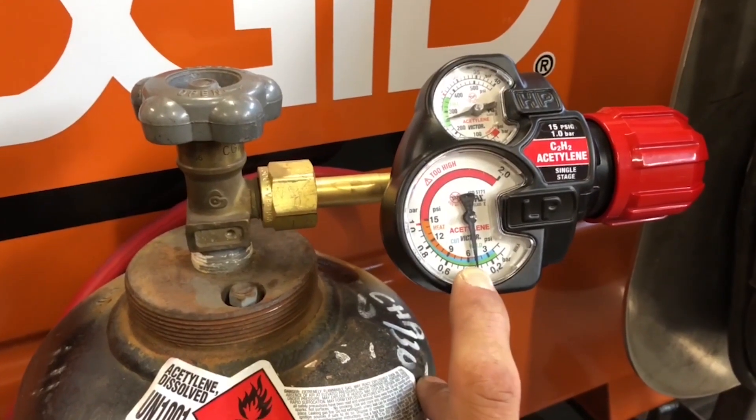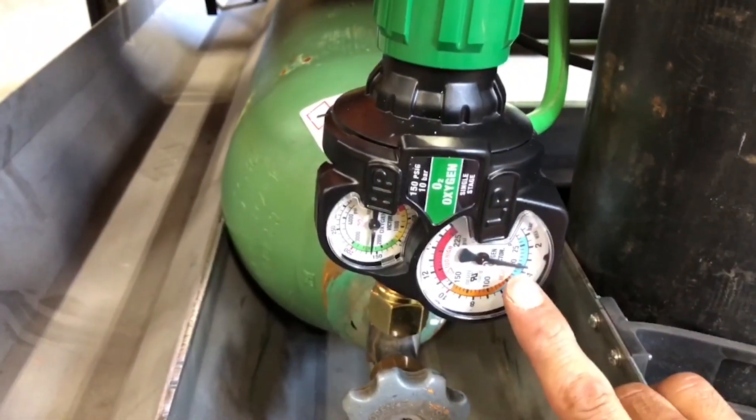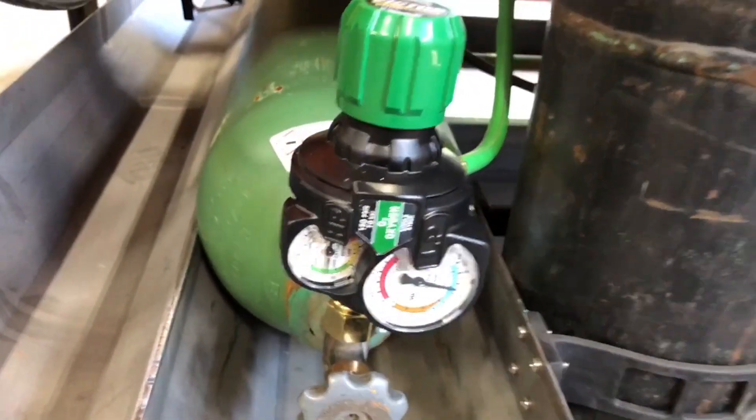Once they're set up, set your regulators. I like to run my acetylene around 5 psi and my oxygen around 50 psi for general cutting.